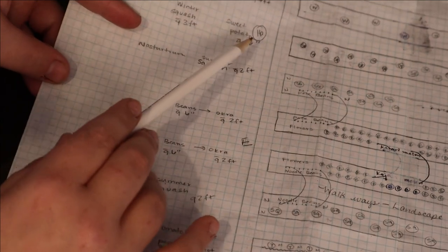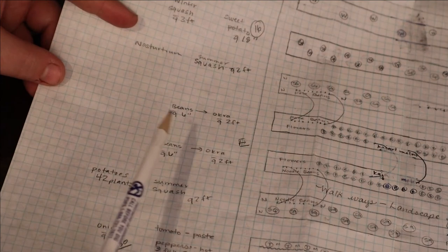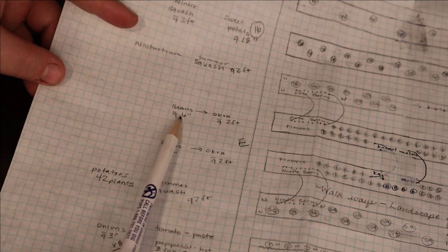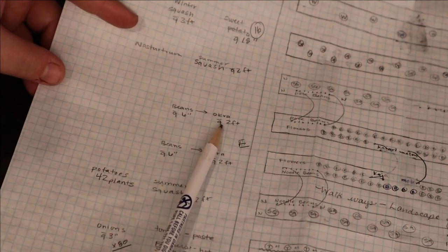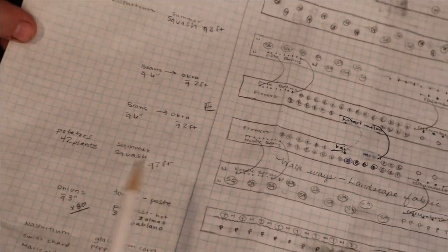Over here on the side, I've just sketched out some of the different varieties I'm hoping to plant and what the spacing is between them — like my beans will be about six inches apart, my okra about two feet apart, and various things like that. I hope I didn't bore you to death with that information, but I just wanted to give you an idea of what things I'm doing differently this year to plan better and be more successful in my garden.